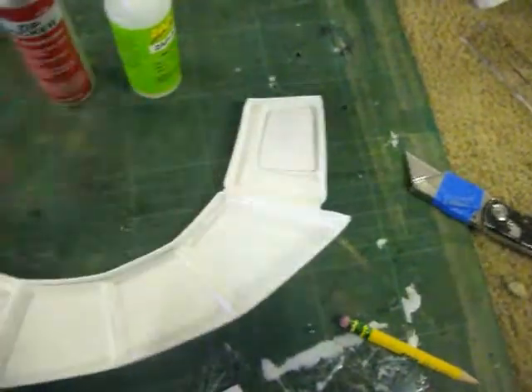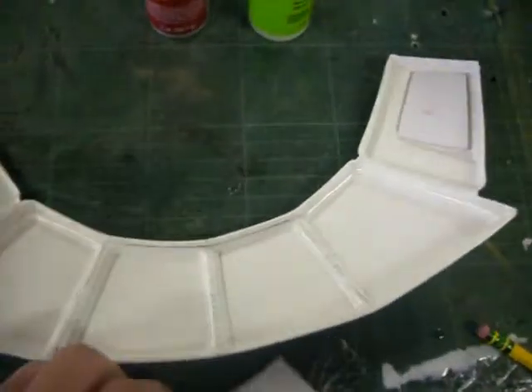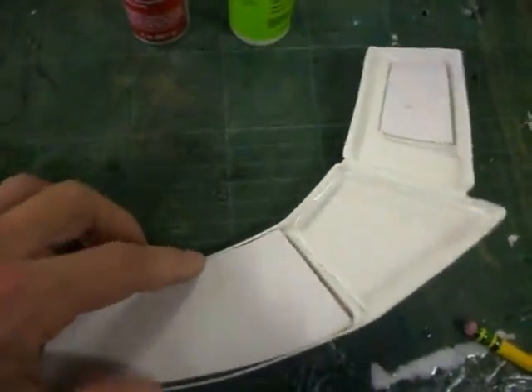Same thing will go there, and the same thing in the center here. You'll put the glue all along the edges and glue it in place with the CA glue.